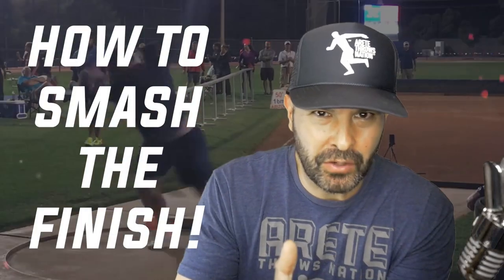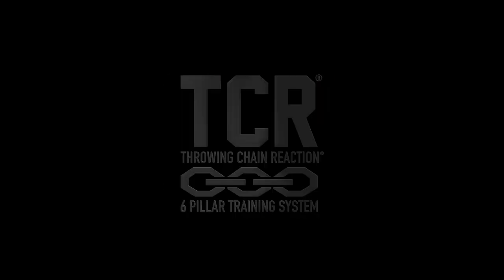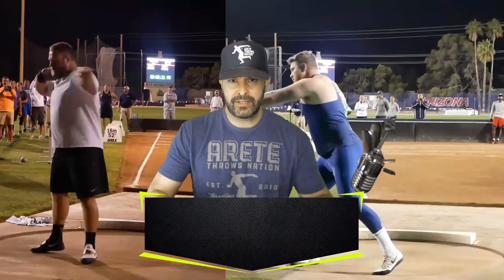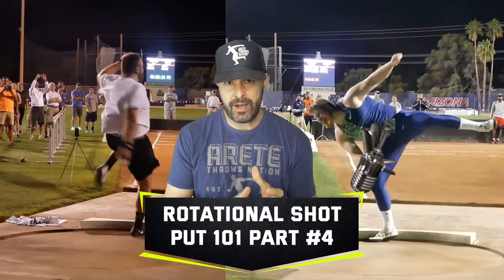Ready to learn how we're going to smash the finish? We're going to talk about it in this video. Hey everybody, it's Eric Johnson from Air Taith Rosation. In today's video, we are covering part four of our rotational shot put 101.